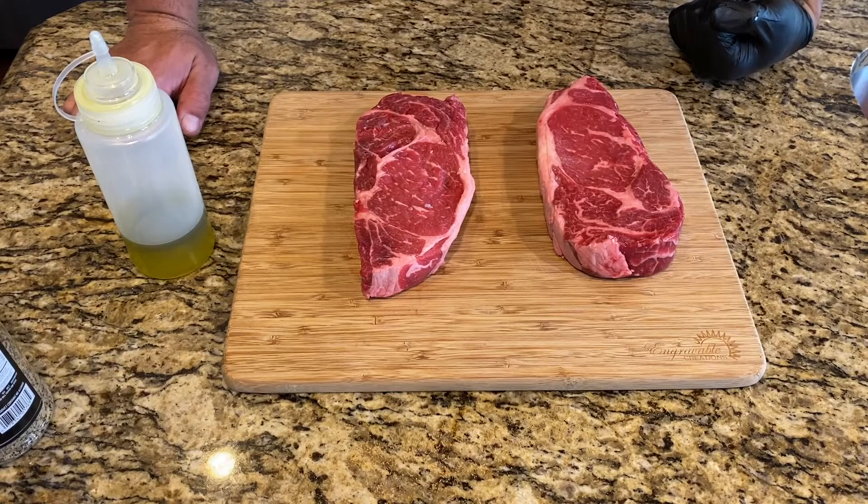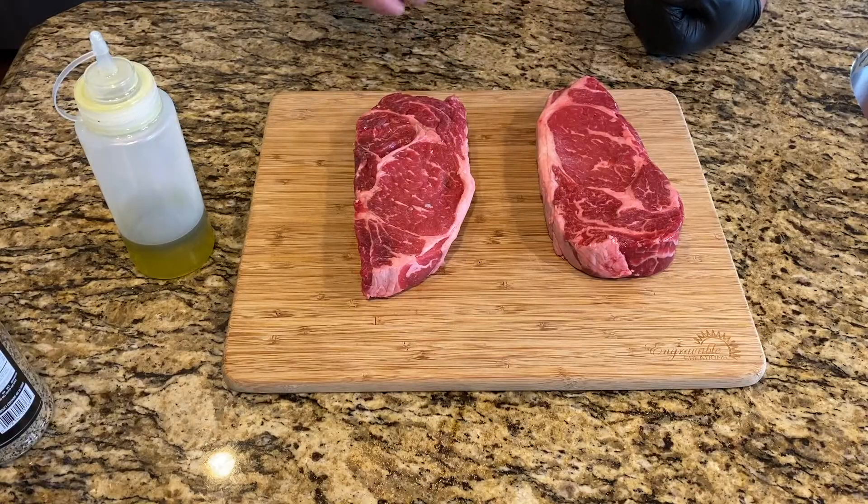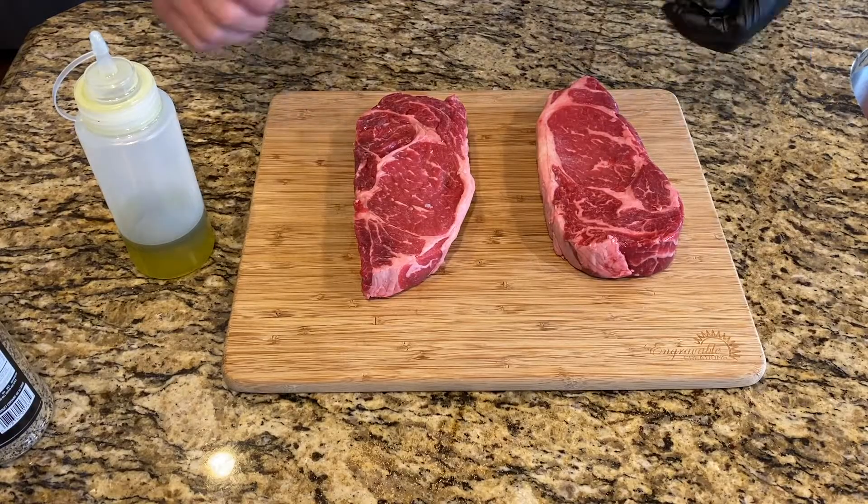What I'm going to do is season them now. It's about noon and we'll probably eat at six, so I'll start the process at around 5:00 or 5:30. We're going to season these now and just put them in the fridge on a cooling rack and let that seasoning penetrate however it can.